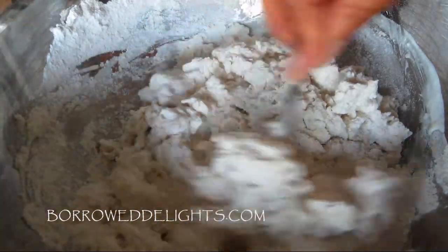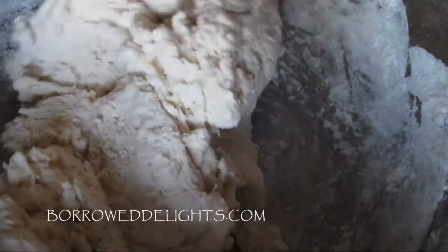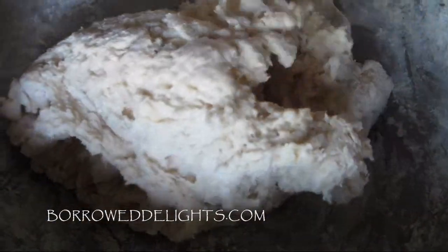I absolutely love my shortcake biscuit recipe because this is a drop biscuit recipe. So you don't have to roll out the dough — just basically take heaping spoons of it and drop it on a baking sheet, which is exactly what we're going to do right now.